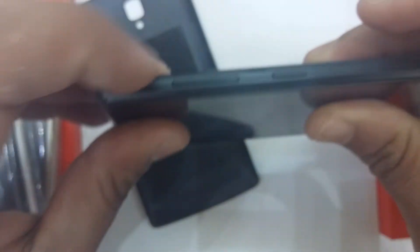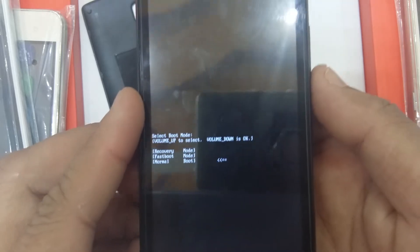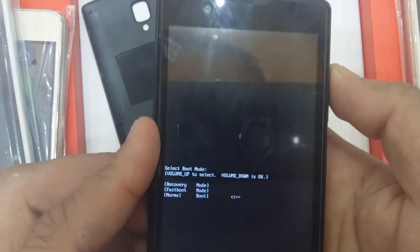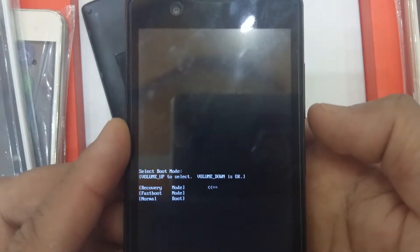Press and hold the volume up button, then press and hold the power button. Now release the power button. Use the volume up button to navigate to recovery mode, and use volume down for selection.